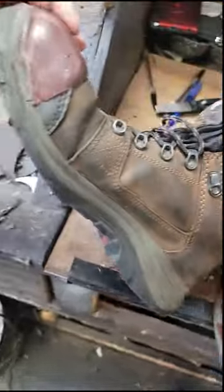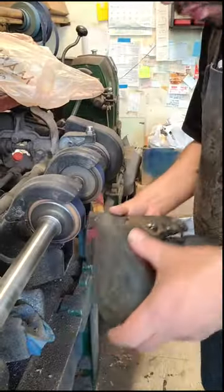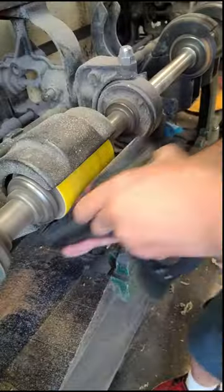Let's restore these Red Wing boots for a client. As you can see, the soles are in the worst condition on these boots, and we're going to replace them with high-quality Vibram soles. In most cases, when people bring me work boots, the soles are the most damaged part.